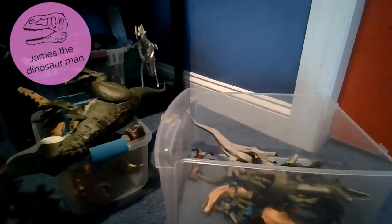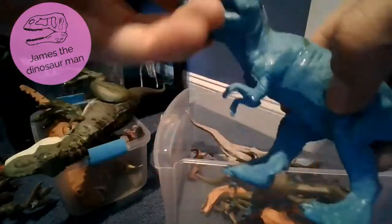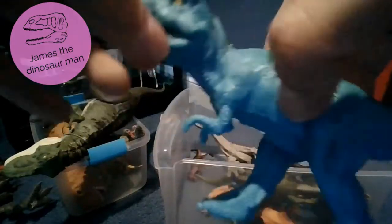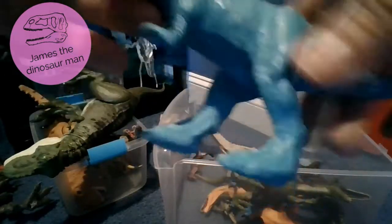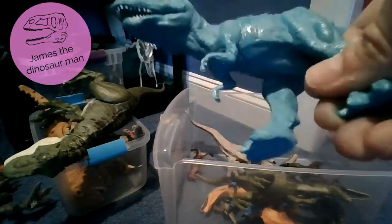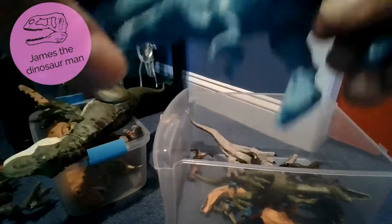Here we have a blue T-Rex. I love this figure a lot. It's a common toy to find. It's slightly turquoise - turquoise is kind of my favorite color. I just love the color of that.